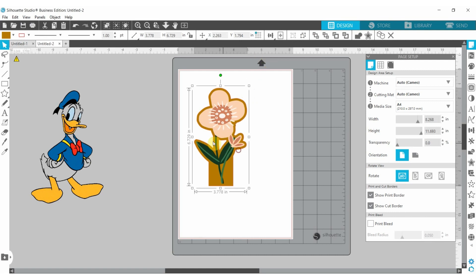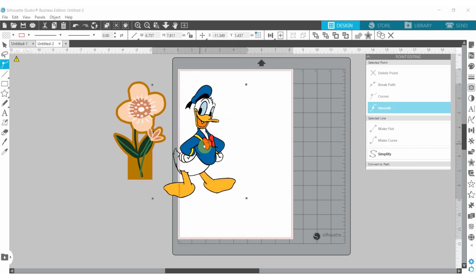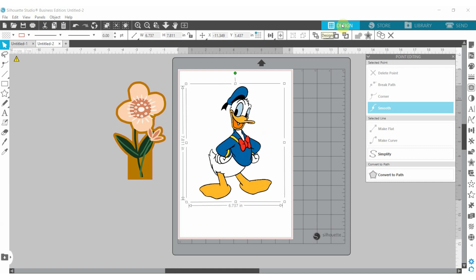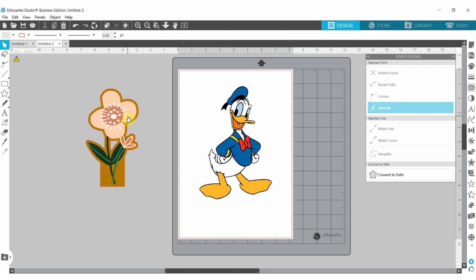If an image doesn't have a cut line, you'll know because nothing shows up. This Donald Duck image wouldn't have a cut line because it's just an image I downloaded off Google to use on my son's t-shirt. We can see there is no trace line, no cut line on this image. That's the difference between an image already made for print and cut and one you have to make cuttable yourself.